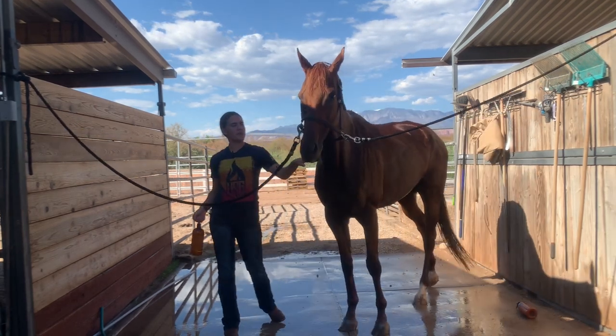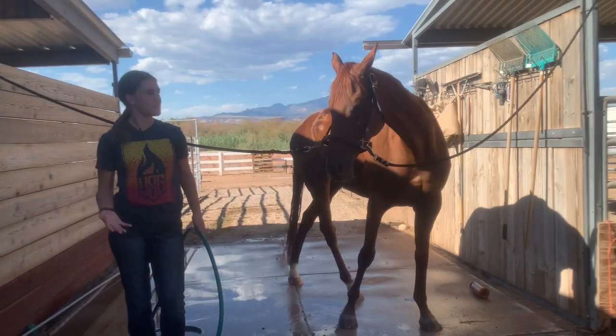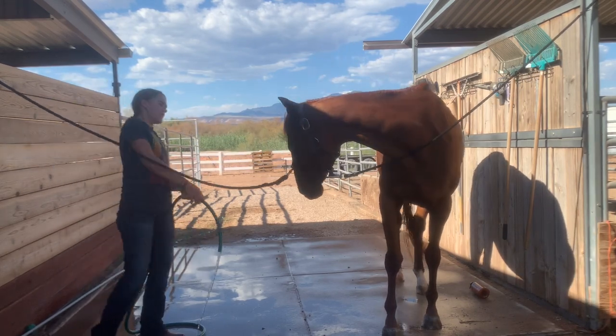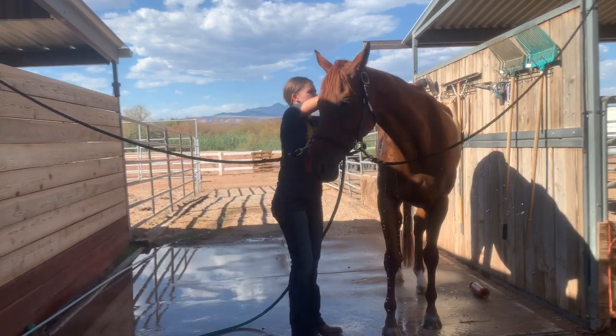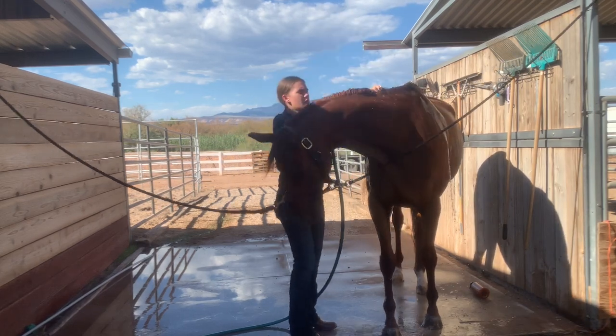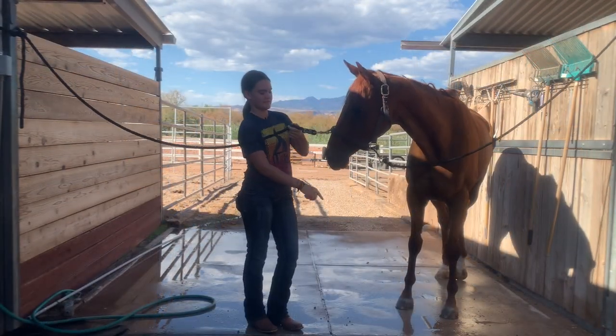Now that I've finished putting the conditioner in the mane, I'll let that sit while I move on to the tail. Now that we've finished putting the conditioner in the mane and tail, I'll take the hose and just rinse it out, with a good finger-combing through it as I rinse — just brush through it as you go.